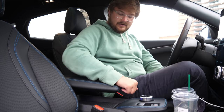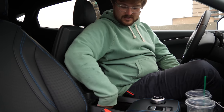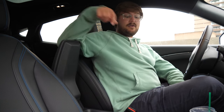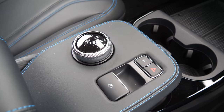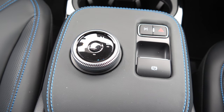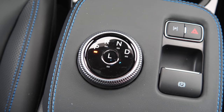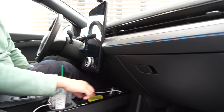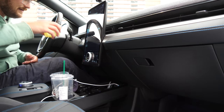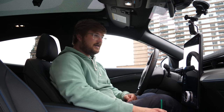You have a center armrest that doesn't have multiple positions but is fine. Inside the armrest is very deep storage, a 12-volt power outlet, and plenty of other room — quite a large space. Just in front of that you have your electronic parking brake, hazard lights, the automatic parking function for backing in or parallel parking, and your shifter. Up front you also have USB-C, USB-A, a great storage area, and of course the cup holders.